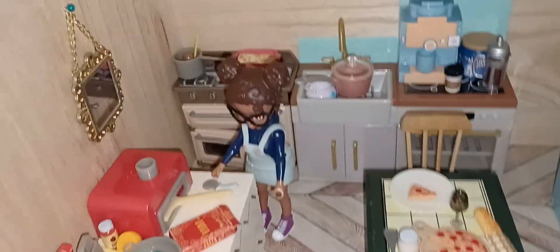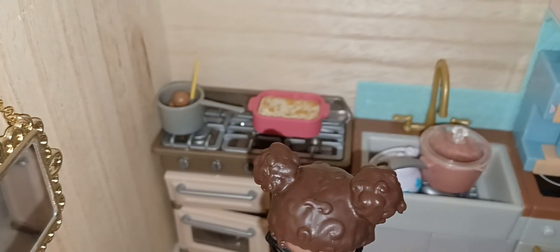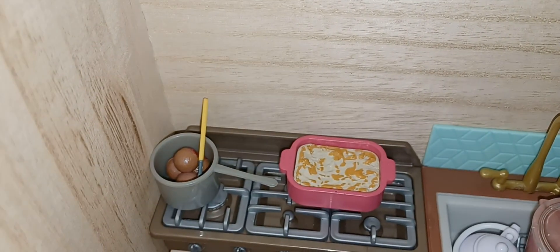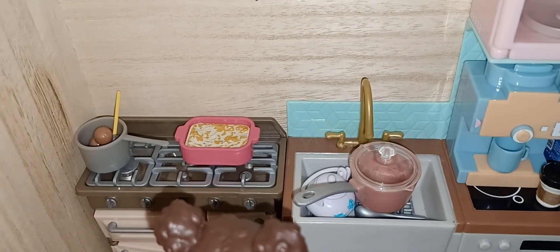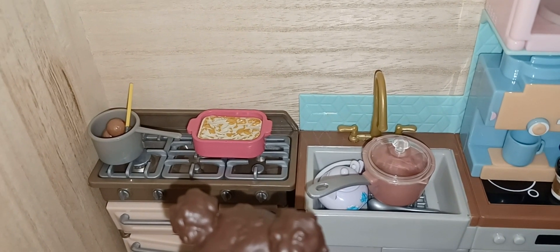The Lori dolls could definitely use the pieces as well, but I just like using her because she's cute. With the pasta set you get the meatballs and the sauce pan with the ladle.